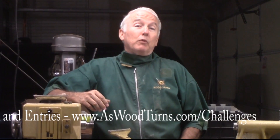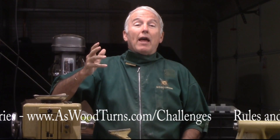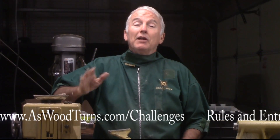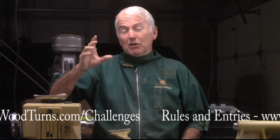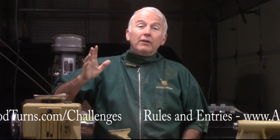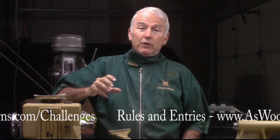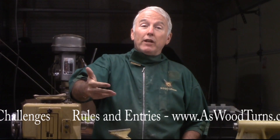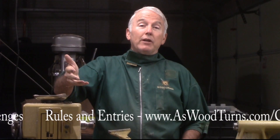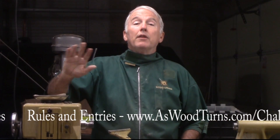Basically, all you need to do is make an ornament and document how you did it, either in video or photo form. We have to have rules, and we've tried to keep them to a minimum. The big rule is this is all to have fun and to share the spirit of Christmas. Video yourself making your ornament. If you want to make a series of still pictures and assemble them into a video, that's fine, as long as it winds up as a video that can be uploaded to YouTube. That's our media.